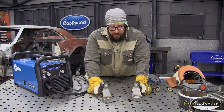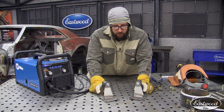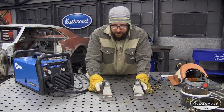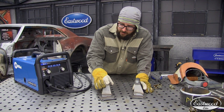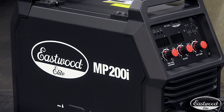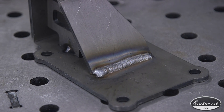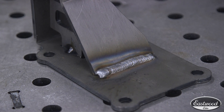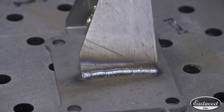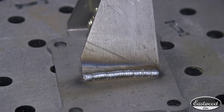So these are some engine brackets here — one welded with the Eastwood 200 MPI Elite Series on the left and the Millermatic 215 on the right. Just looking at the weld, same settings — the Eastwood looks like it's burned in nice, it's got a nice weld profile to it. The one on the Miller has got a cold start and a convex center, basically through the whole weld.